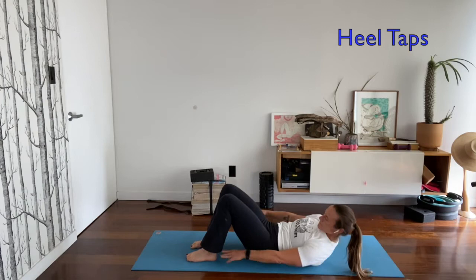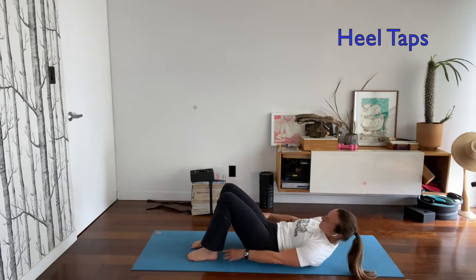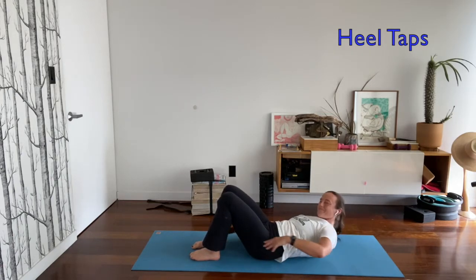For heel taps, you're going to be in sit-up position and then you touch your hands to your heels, so you have to come up enough to do that and then go side to side.